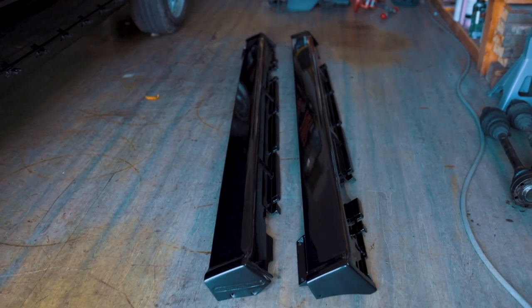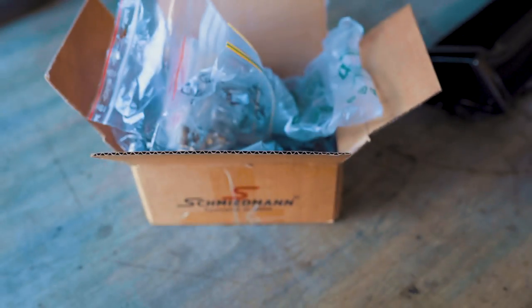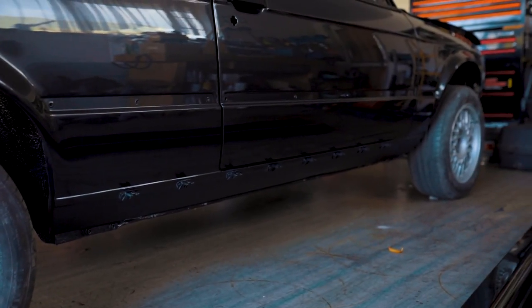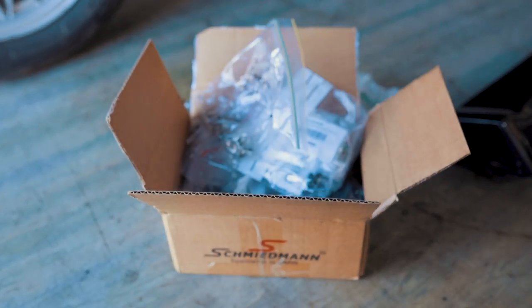I've got a big box full of clips and parts — this is just one of the boxes — but this is all the new stuff that I had to order to get this body kit to sit perfectly like it did from the factory on the car again. So we're going to have a bunch of fun today getting into all of these parts and fitting these bumpers.